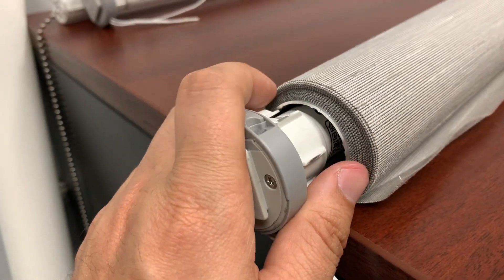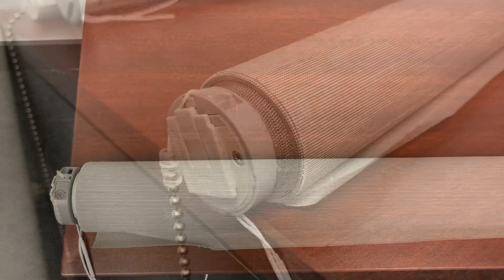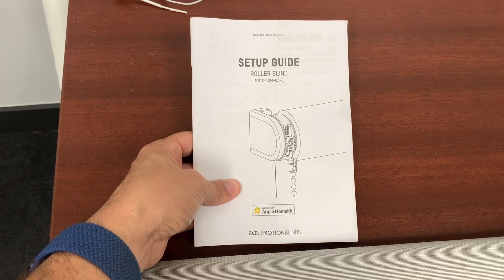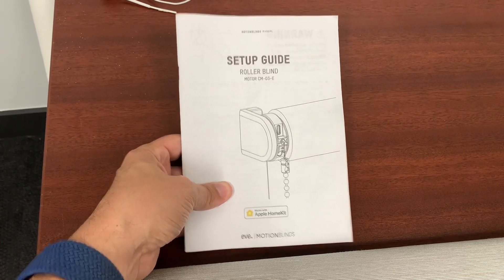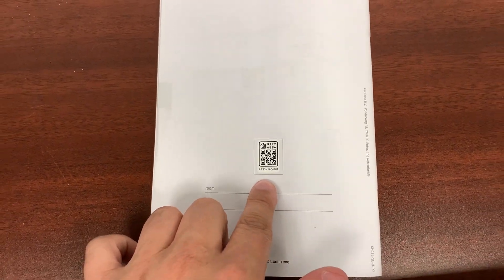All you do is match it up with the inside of the tube and push it back in. The customer also has the option to use the book that they are given — on the back of it has the individual code for each motor.